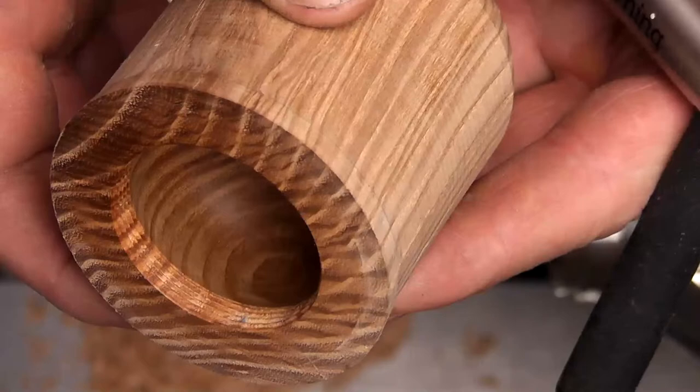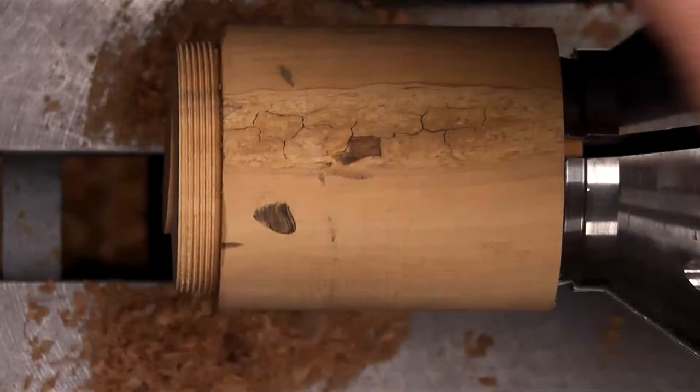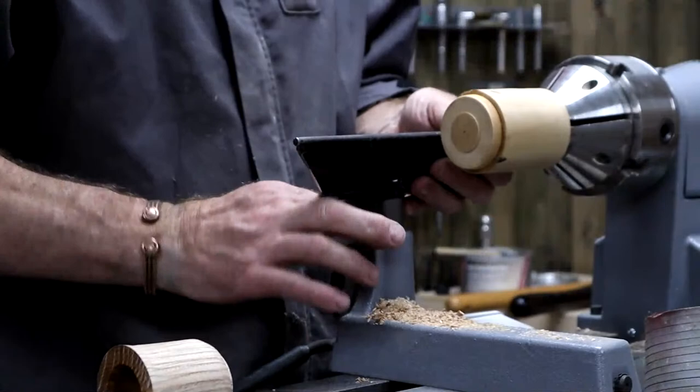First bit done. Bit of boxwood - get that on. I've already cut a thread on this this morning just playing around, getting things working. Got to bring that up, trying to get the tool rest around the chuck a little bit. Let's see where we are - not too bad.